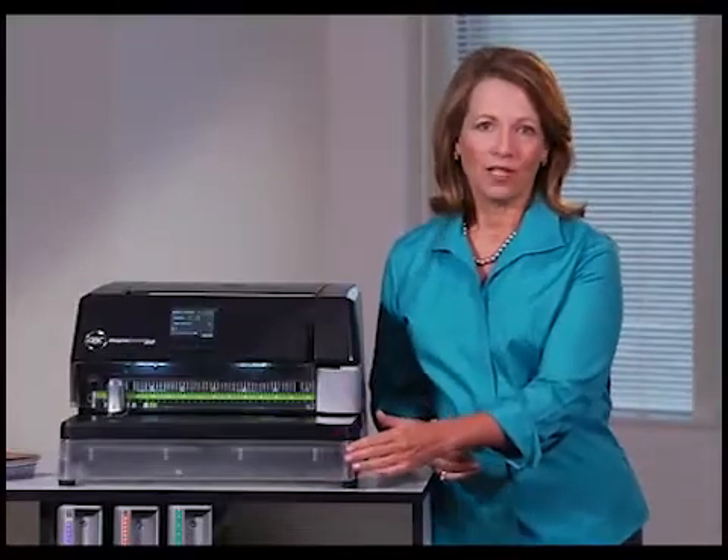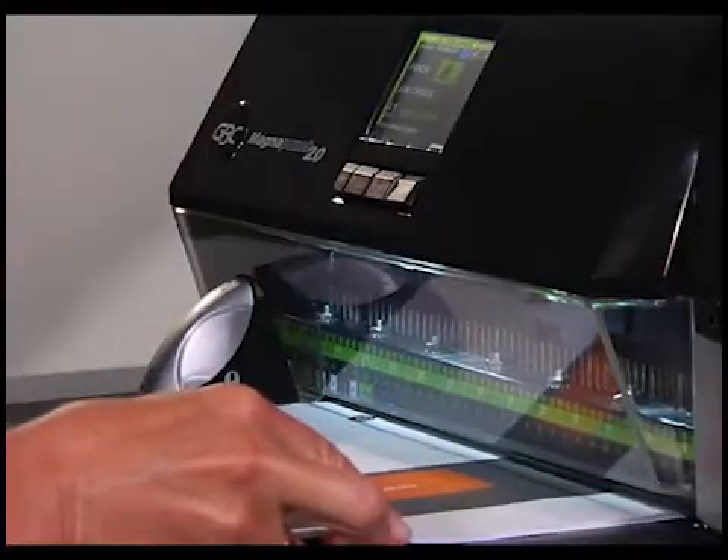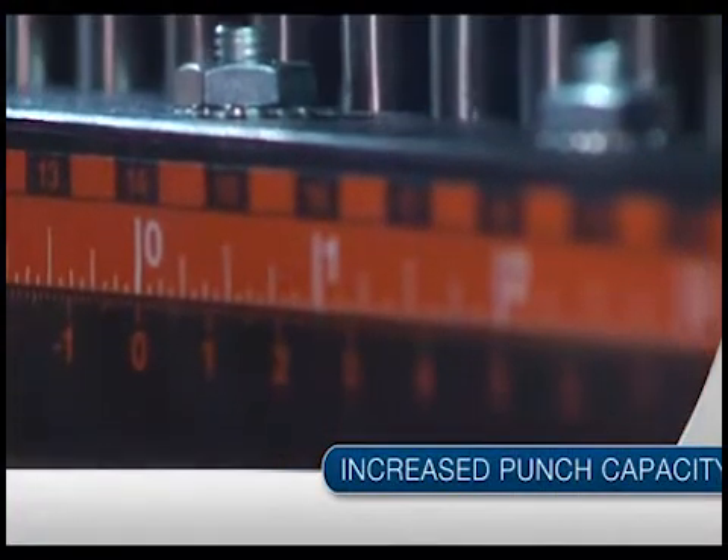With a clear window on the chip drawer and the chip drawer capacity sensor, jams are a thing of the past. Want even more productivity? How about more sheets per punch — punch capacity has been improved by up to 71 percent depending on the punch style. More pages, fewer punches.